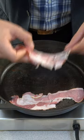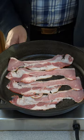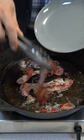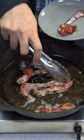Let's make beef bacon cheddar burgers. Starting with beef bacon, lay it flat on a cold skillet. Turn the heat to medium — this will allow the fat to slowly render. Flip it after a few minutes, and remove from the heat once you reach your desired crispiness.